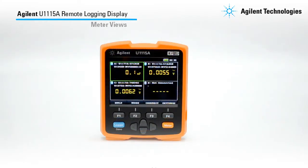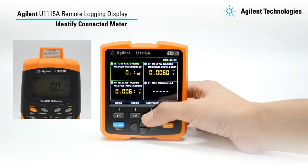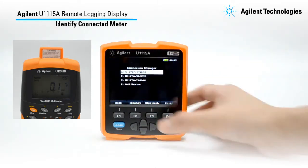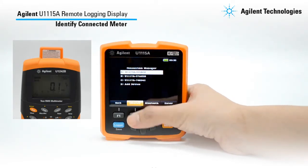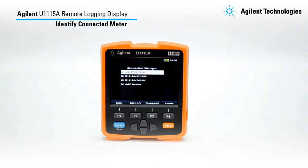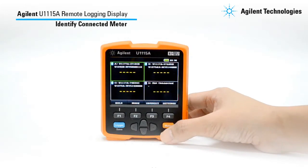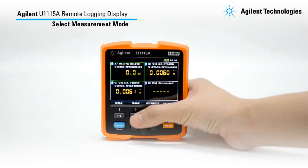Once your meters are connected to the U1115A, you can now control the meters. To identify if your connected meter is active, navigate to the Connection Manager and press the Identify button. The corresponding meter will beep and flash as an indicator. Once you have identified your connected meters, you can now select your desired measurement mode for each meter by pressing the corresponding mode button.